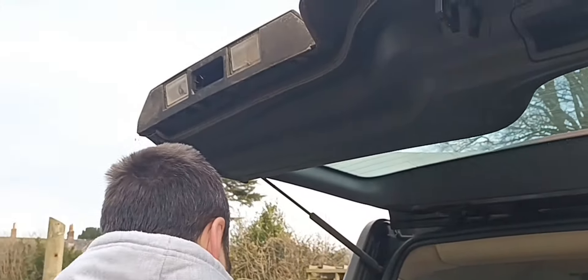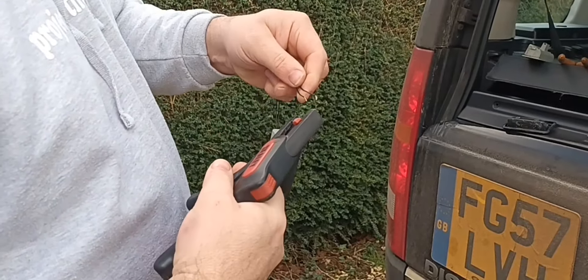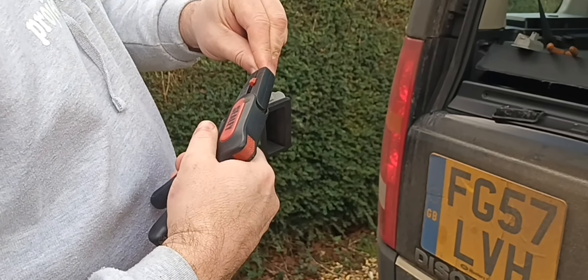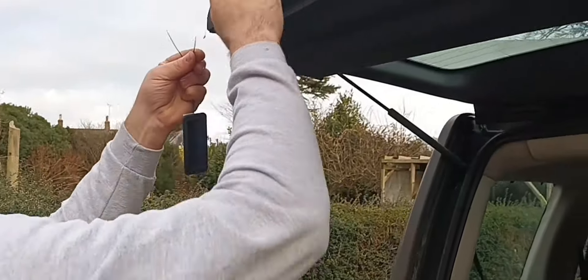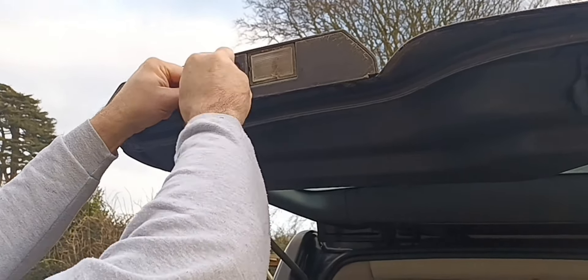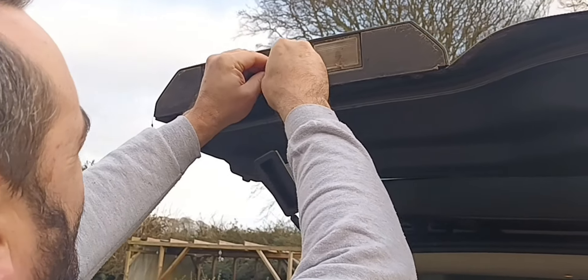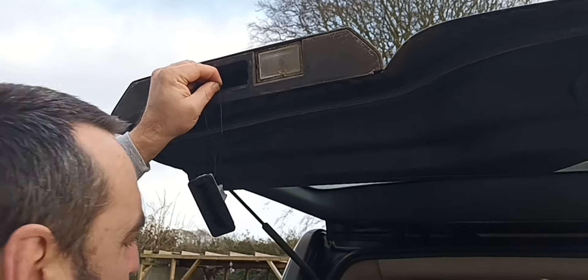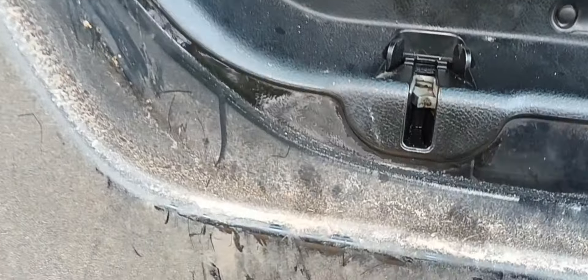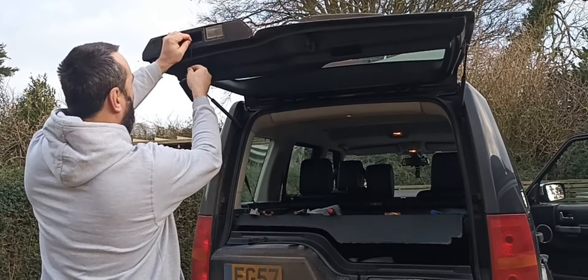Let me take a bit more of this sheathing off to give me more room. There we go — so much easier when you've got room, not stuck inside the tailgate. I just want to test the switch before I make a permanent connection. Touch these together — there's one side, there's the other. Can you hear that? I'll lock it with my screwdriver — and now press the switch. There we go, it's opened up! We know the switch is good.